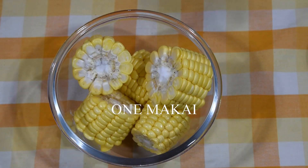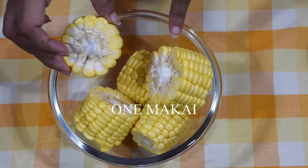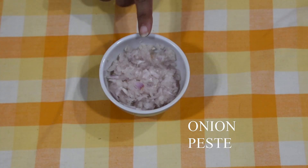Let's begin. Now we will go over the ingredients. First, for the Makai Doda sabzi, we will need tomato puree, onion paste, and a few other items.